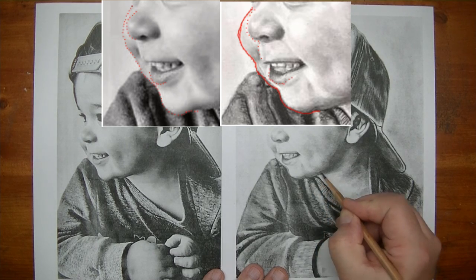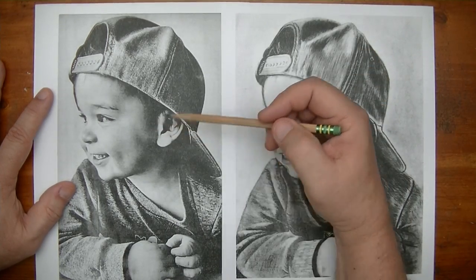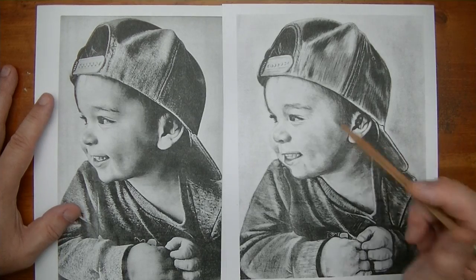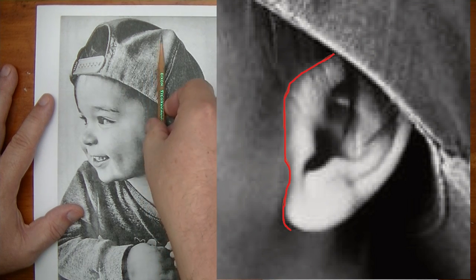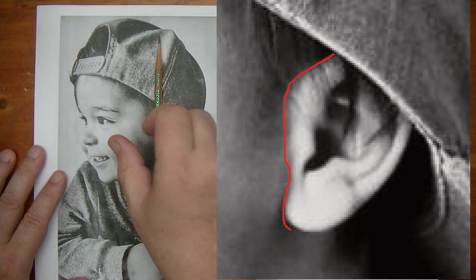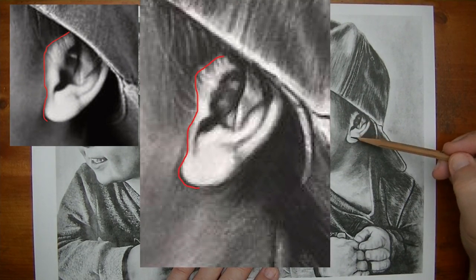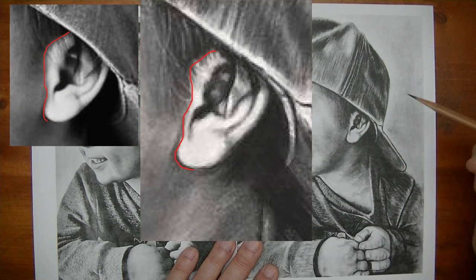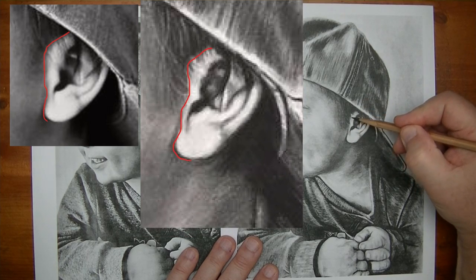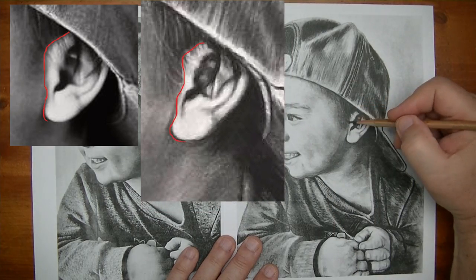The other thing I noticed is the ear. In the reference, the edge of the ear is pretty much a vertical line — straight up — with just a small curve. But in the drawing, we don't have that full turn, and it's going at an angle rather than straight up. So that is not matching the reference, and we're talking small details, but it's the small details that really matter.